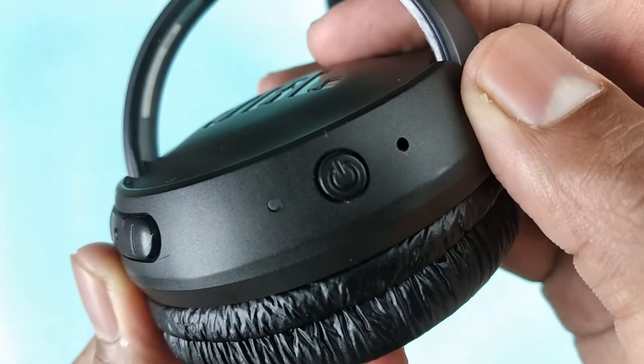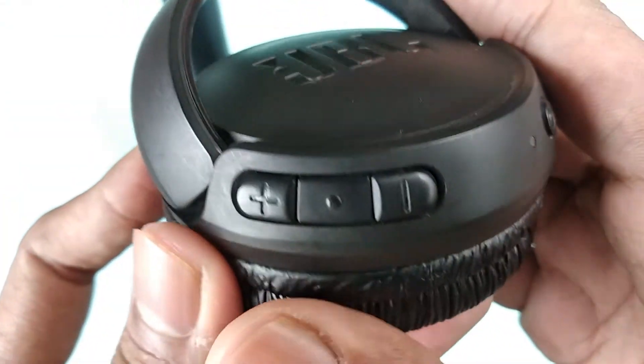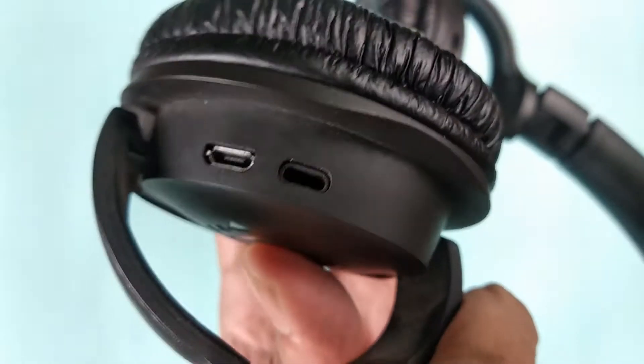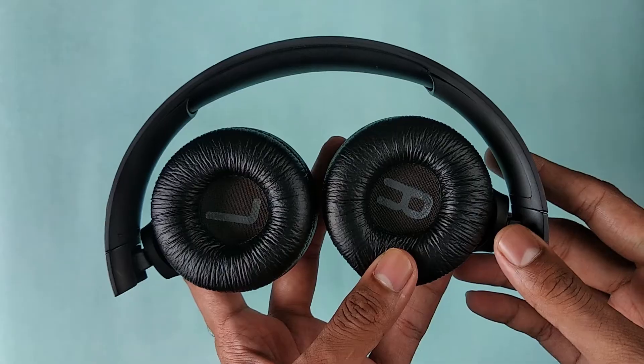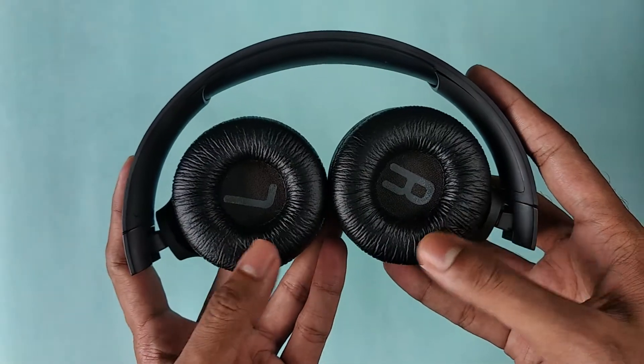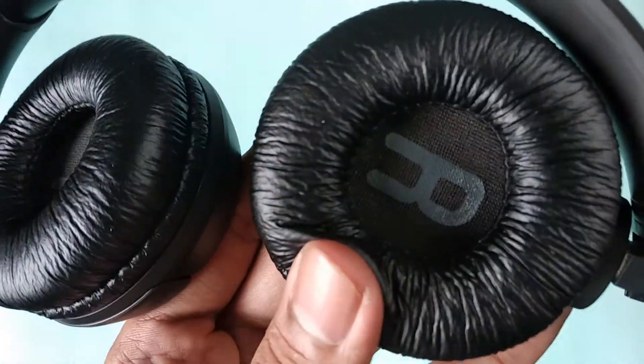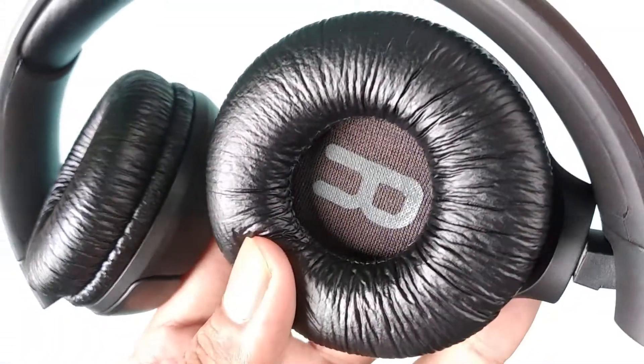The play/pause button doubles as a Siri or Google Now button — by double pressing it, you can access the voice assistant on your phone. Underneath the earpiece, you get a micro USB charging port. The earpieces have a soft leather-like cushion, though the material doesn't look high quality. It feels like in the long run it could get torn easily.